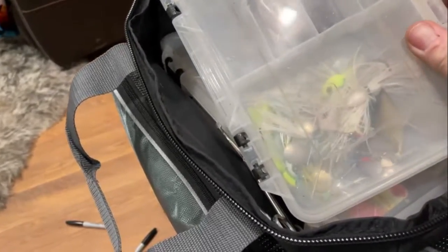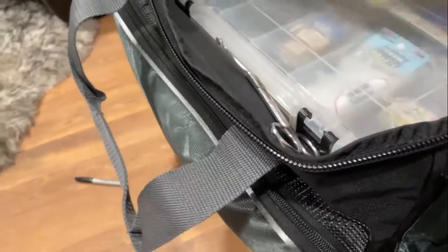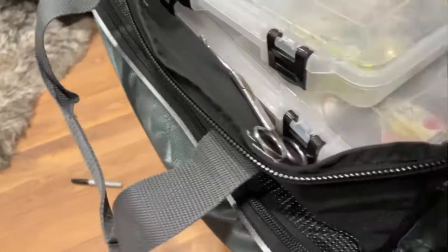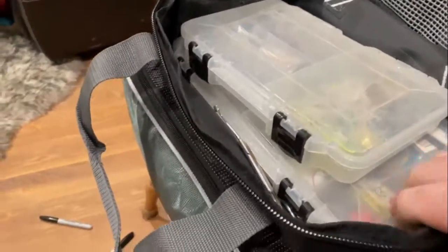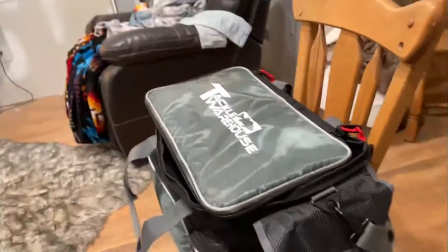It's got my blades in it — my spinnerbaits and what not. I did get that last box squared away, took out some trash I'm not going to use. Thanks for watching guys, I know I look like hot garbage. Please like, subscribe, comment, share — whatever you got to do. Thanks for watching, I'll see y'all next time!